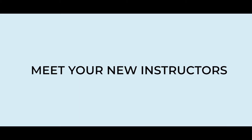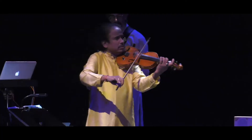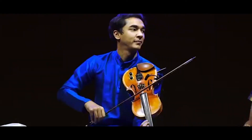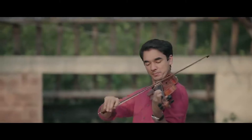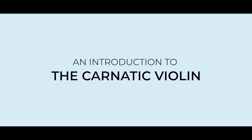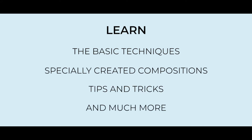Welcome to the new course we have created for Vali. Over the period of time we will be learning the whole holistic approach to how to play the violin. In detail we will be talking about right hand techniques, left hand techniques, and compositions.